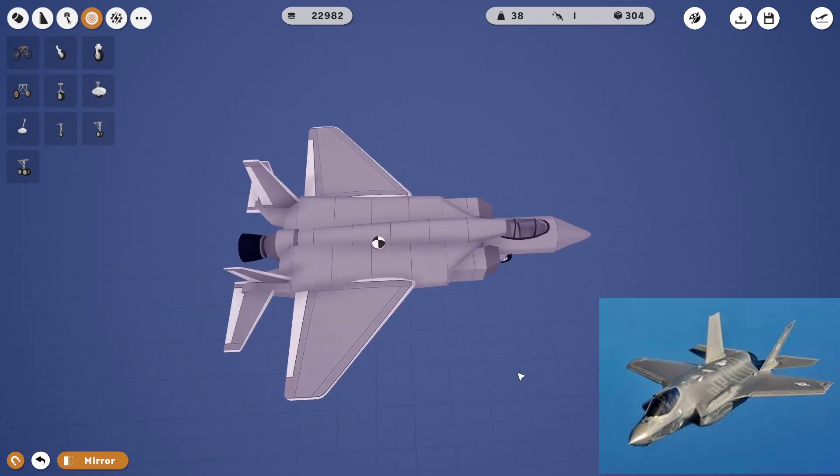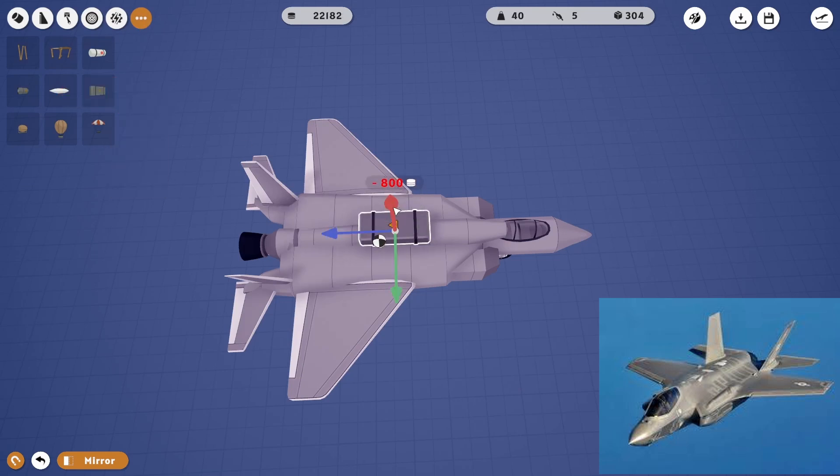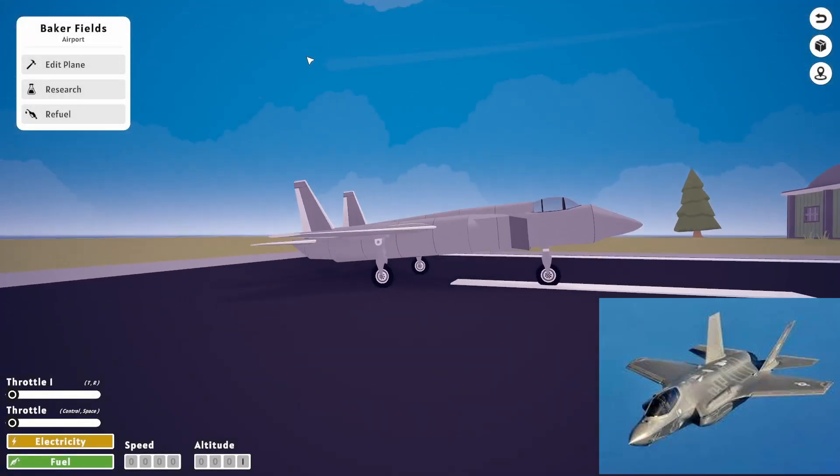CG's pretty good right there. Let's just add a little bit of gas, and we'll make it fly. We'll take it on a flight after a little bit of gas. Okay, let's see how it goes now.